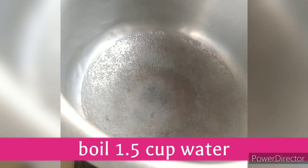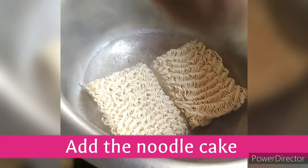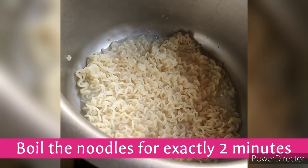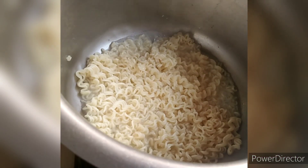For this, I have 1.5 cups of water. We have added the noodles and cakes. We are not using the taste maker. We have to boil it for 2 minutes with cold water. We will put the oil on top.